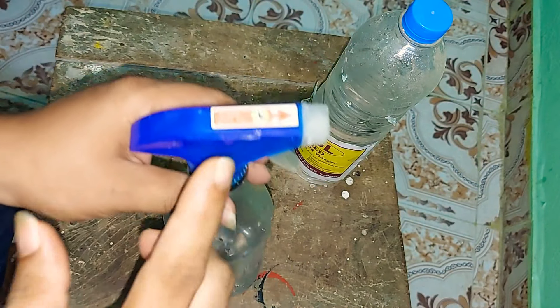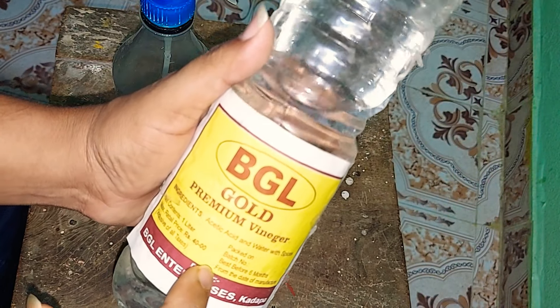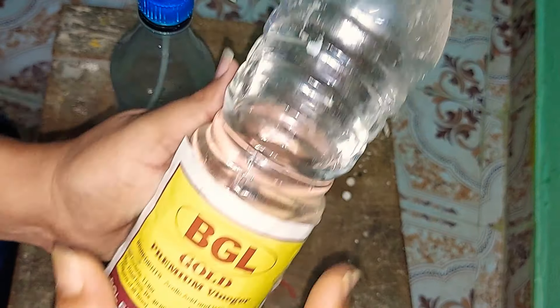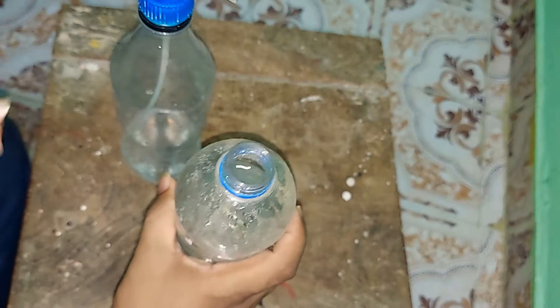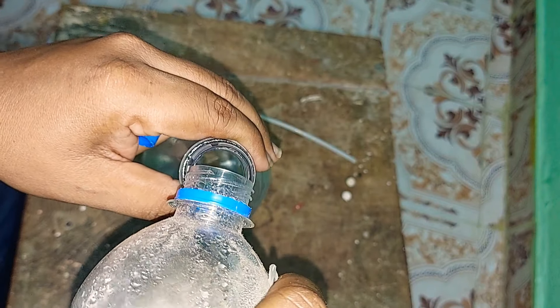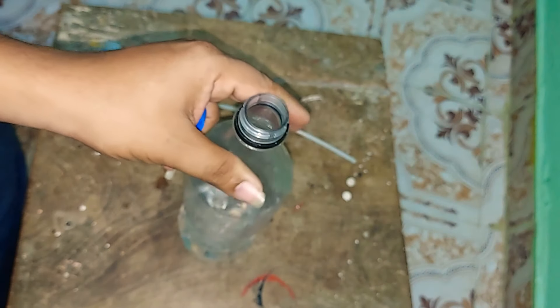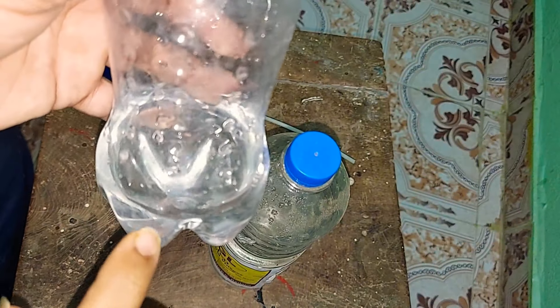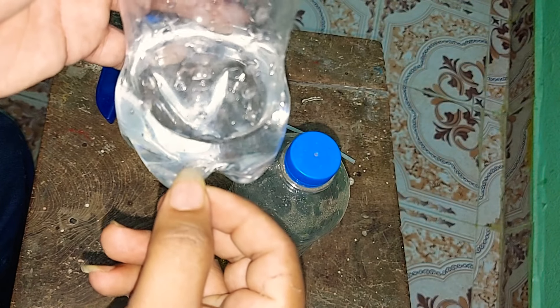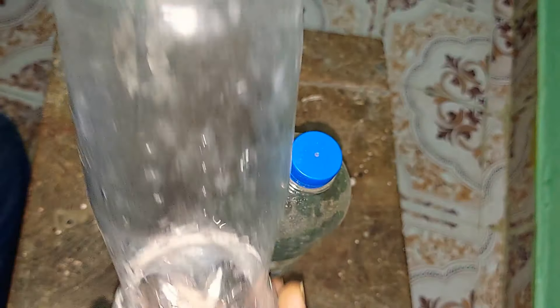This is white vinegar. We have to add some vinegar. We will add some vinegar in the bottle. Let's put some vinegar in the water.